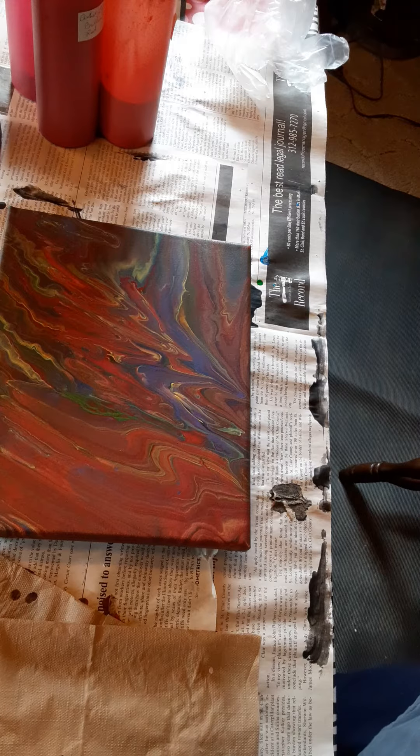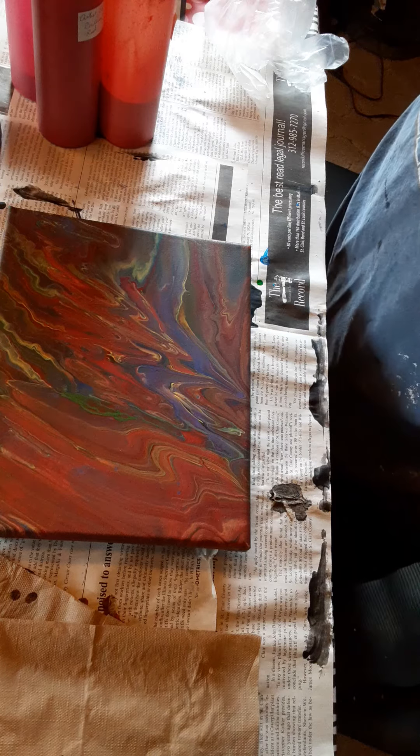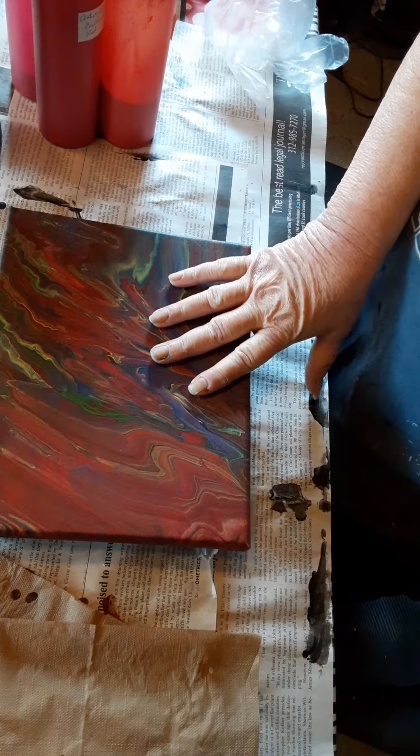Hi everybody, this is Brenda Balance, Be Balanced Art. I'm doing another balloon smash today, but this is a little different. This one is a swipe, then a balloon smash, and we're going to be using a pre-used canvas.